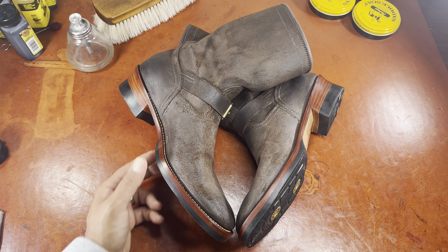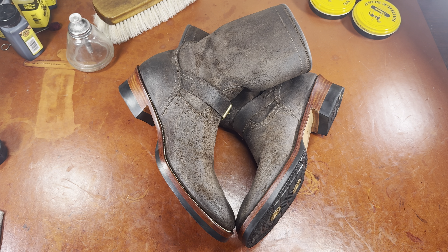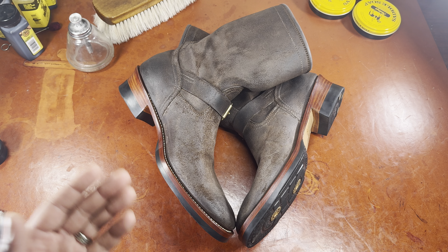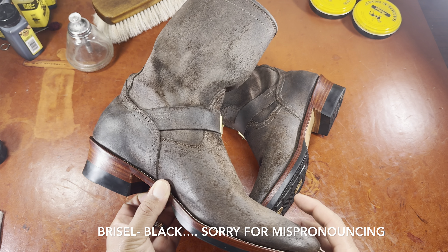I long ago tried a pair of Wesco Mr. Lou's, which immediately turned me off because while they were beautiful boots to look at, they were a whole lot of leather, and almost impossible to put on and take off, to the point where I just didn't understand the appeal. So I've done a little more research over the years, talked to some friends who are far more versed in the engineer game, and I decided to jump on a great deal on the used market for this pair of engineer boots from Bristleback Shoemakers.